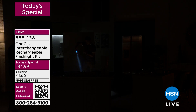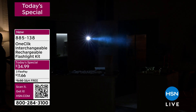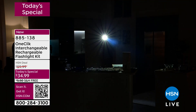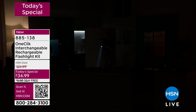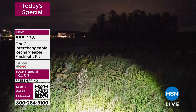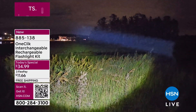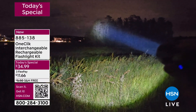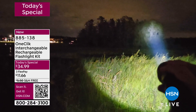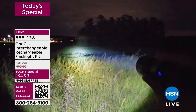Look at that — I'm going to shine it down and around. Have you ever seen anything this bright and this powerful? This shot that we're showing you right now, I took behind my house in my neighborhood. That's almost like two football fields away. Those trees — see how you can see them way, way back in the distance? Yeah, that's with this light.